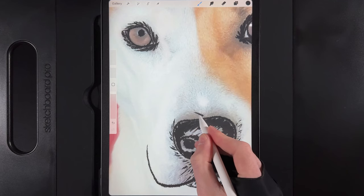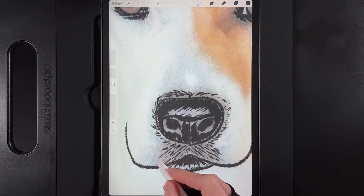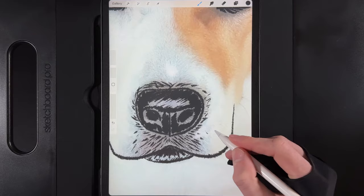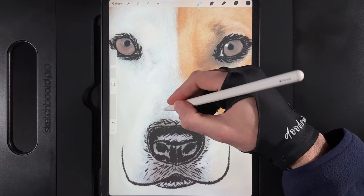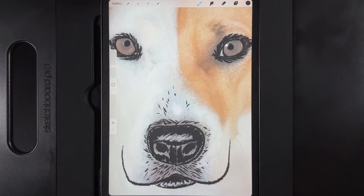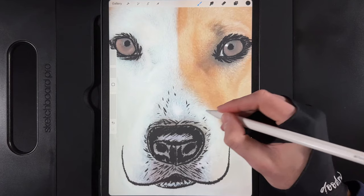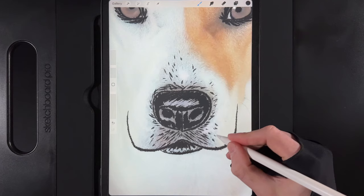The darker area of fur around the nose has lines primarily going in two directions from the center point. Try to keep your flow going in the same direction — it may be easier to turn your canvas upside down. Add little dashes and zigzags, flicking them all the way around. There's quite a lot of small hair in that area, so do lots of light dashes, repeating on both sides and flicking outward.